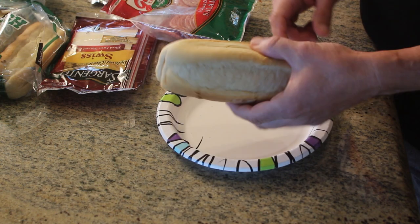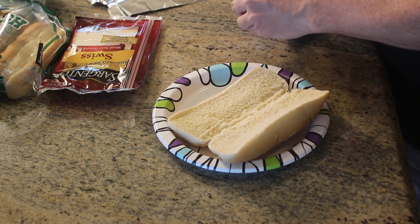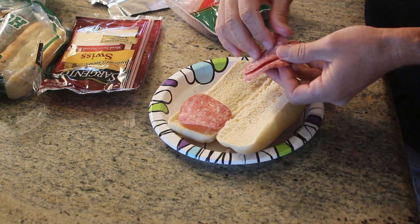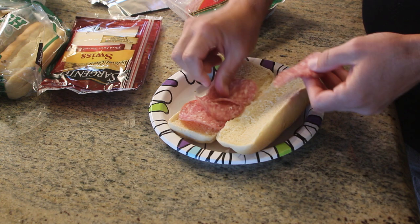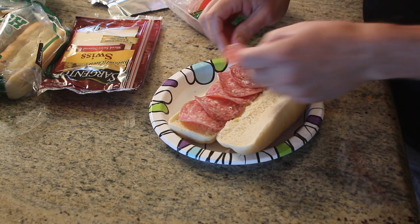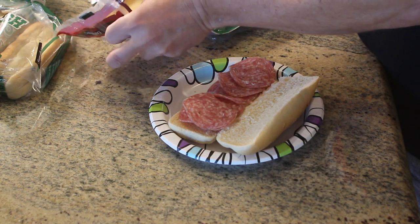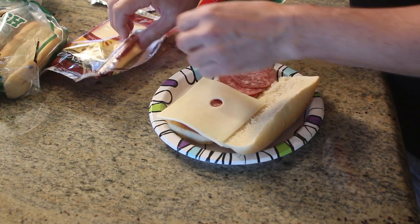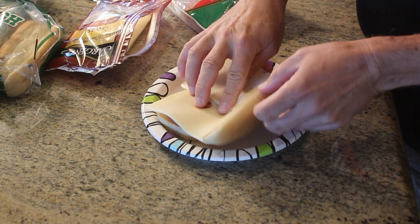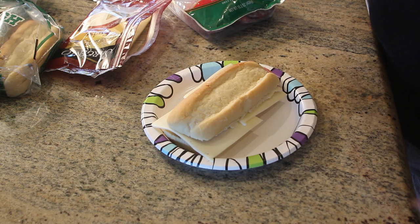There's nothing very complicated about this. We just want to take the hoagie roll, take a mound of salami, put it on the roll like so, and we want to get some cheese — a couple of pieces — and close it up. And there you have the hoagie.